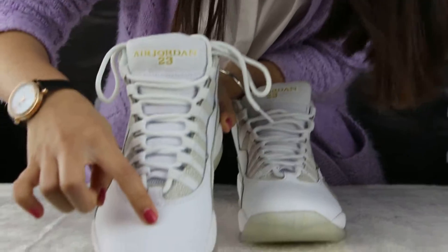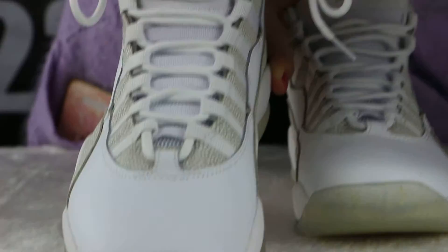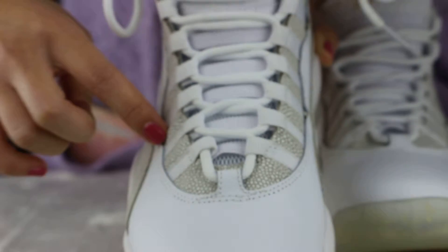Look at the top of the suit — you can see the color is white, was made up of leather. And the name is so good, so smooth. And this is the stitch, so perfect.